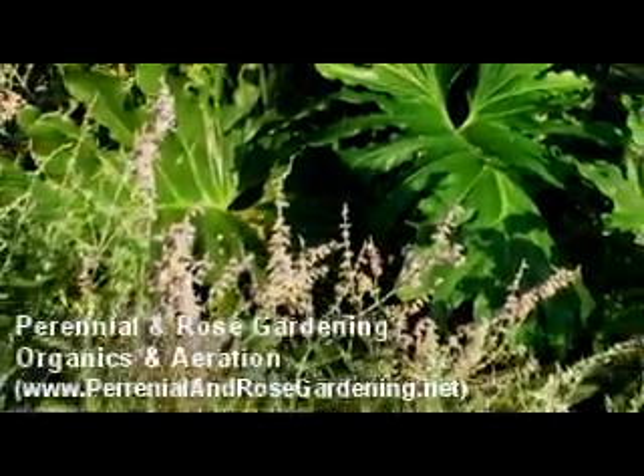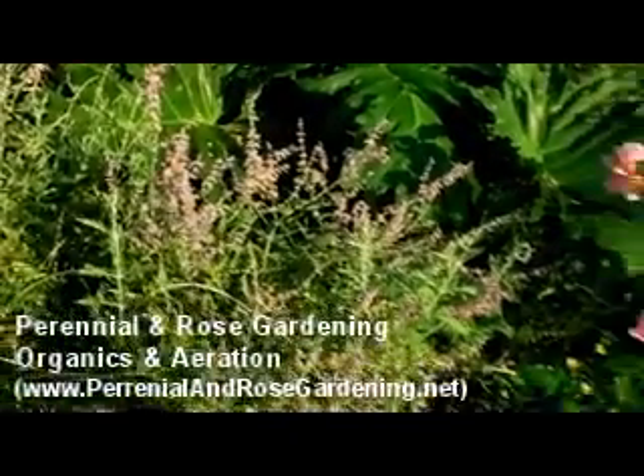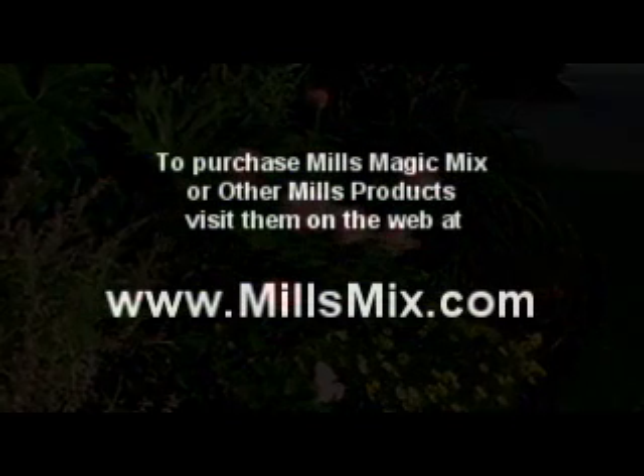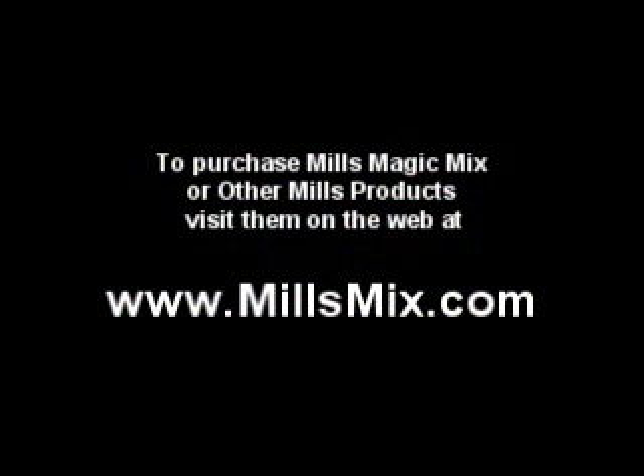As I hope I've shown here, providing your plants with organics and ensuring that air, water and other nutrients reach your plants' roots will certainly set you and your garden up for future success.